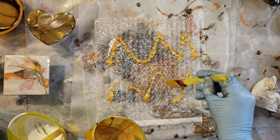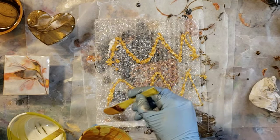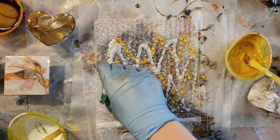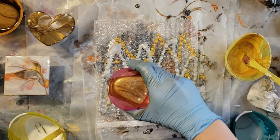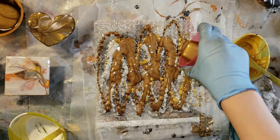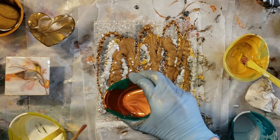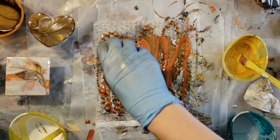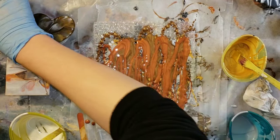Here I'm going in with the gold and I'm just going right on that bubble wrap there, just making kind of like a zigzag pattern. Now I'm going to go in with the silver, and this one is the pearl deep brown. And this one is the pearl marmalade — it's a really pretty copper color.